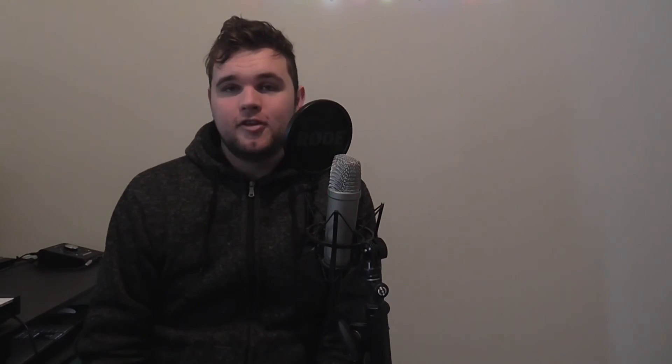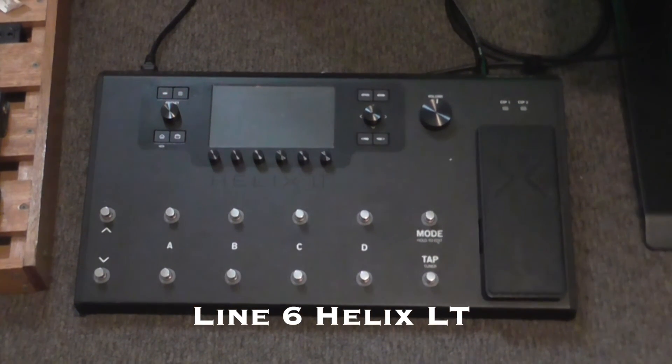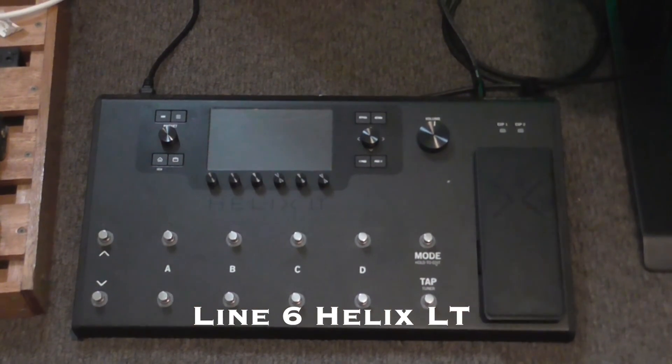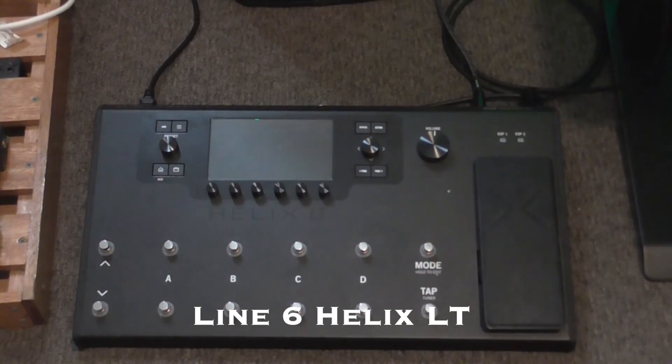Last but certainly not least is my Line 6 Helix LT. Not technically part of the desk, but it is wired into the desk via cables. I use this for all the electric guitar tones that you hear on my videos. I absolutely love it — it's such a great rig.